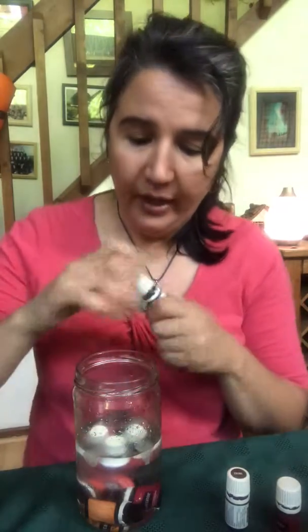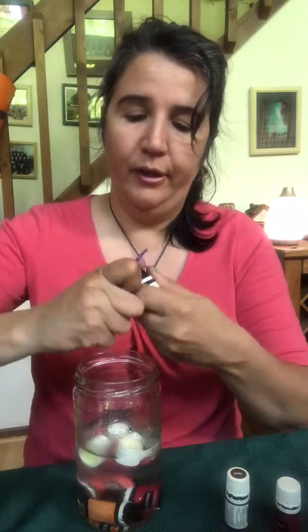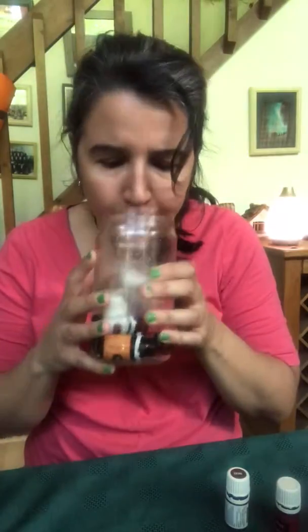Get another separate jar with a lid and label it 'oily water' so you don't drink it. In this case these oils aren't really bad for you if ingested, but it would probably just taste weird, and not all oils are safe to ingest. So label it 'oily water' or 'do not drink' and keep it somewhere. I'm also adding frankincense, oregano, and some thieves.